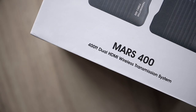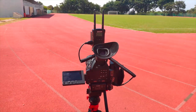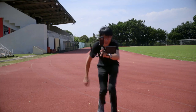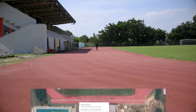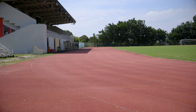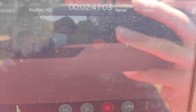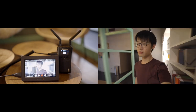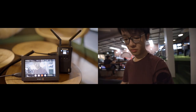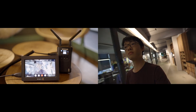What really impressed me about this system is the range. The box states it works up to 400 feet, but during my line-of-sight outdoor range test, I set up my camera and transmitter at one end of a stadium and walked to the other end — about 460 feet away — with the receiver and a recorder monitor, and still got a rock-solid signal, 60 feet beyond its advertised range. The indoor range is reduced with walls blocking the signal, but in my rather extreme test, it only started cutting out after I went down a floor and around a corner — still a great job.